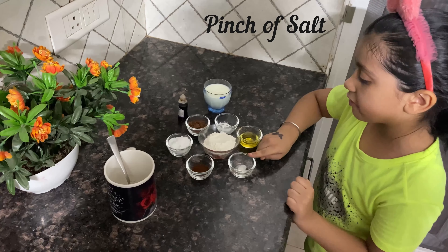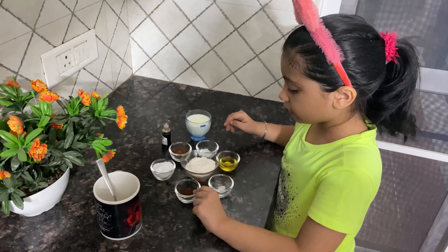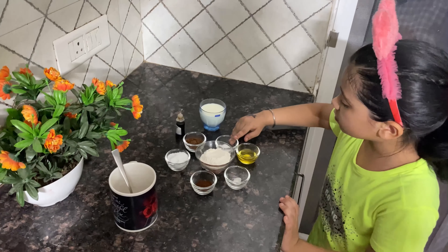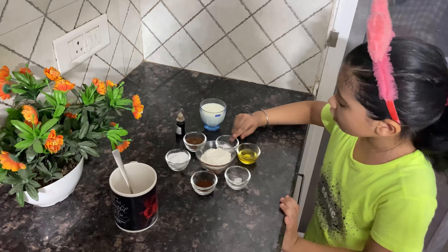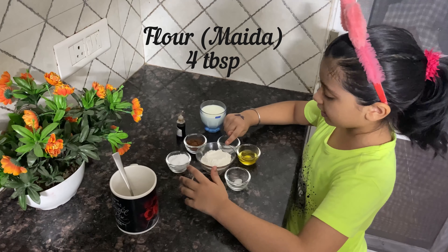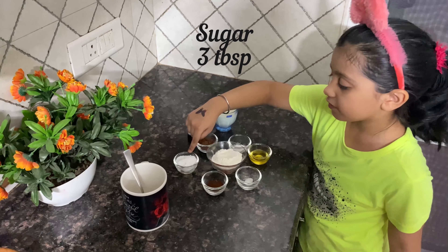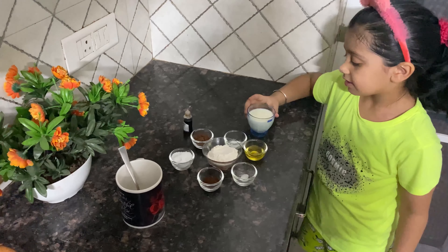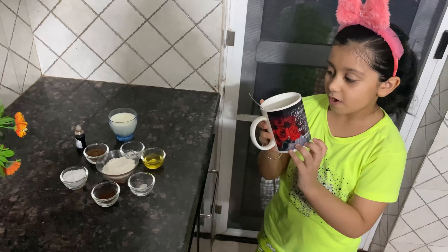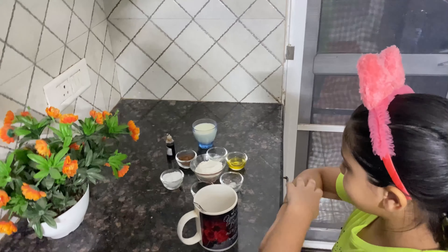I will put one pinch of salt, one spoon of cocoa, one spoon of coffee, one spoon of baking powder, one and a half spoon of butter, four spoons of refined flour, three spoons of sugar, and a bit of milk. We have to take a large cup for our cake.